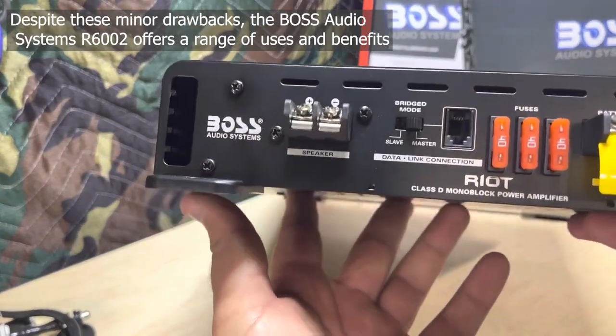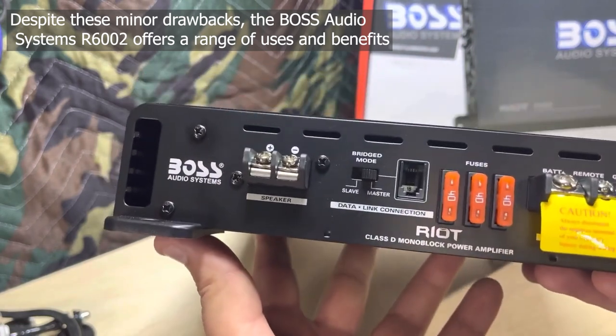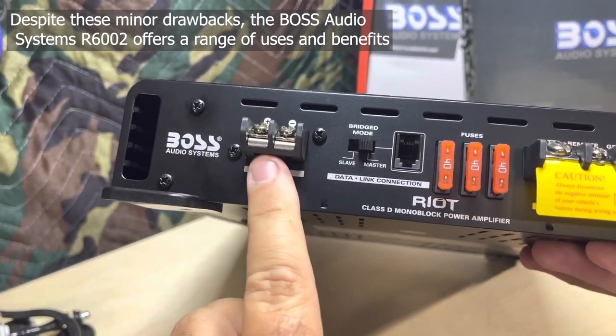Despite these minor drawbacks, the Boss Audio Systems R6002 offers a range of uses and benefits.